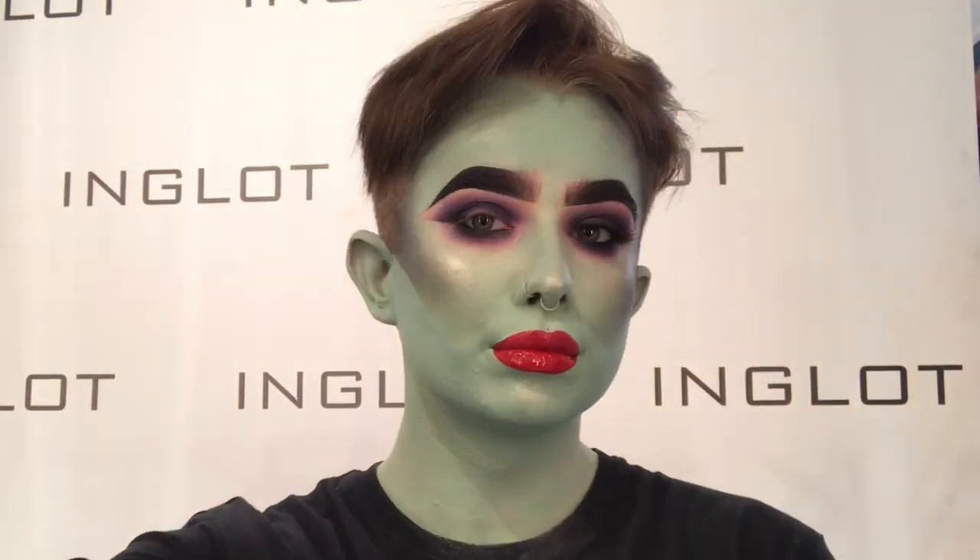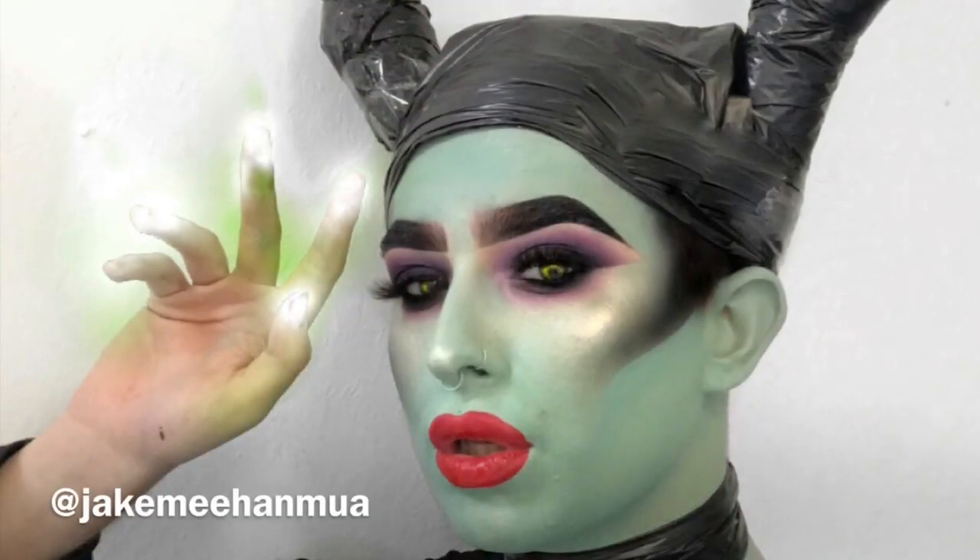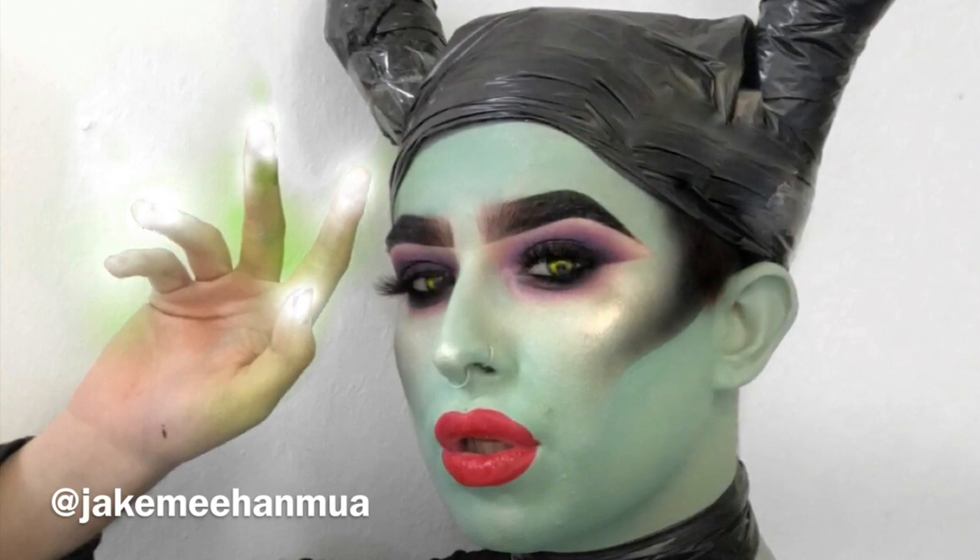So guys, this is the finished look. I hope you enjoyed it. You can follow me on all my social medias at JakeMe and MUA. Thanks so much again. Bye!